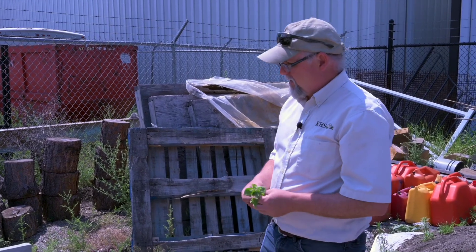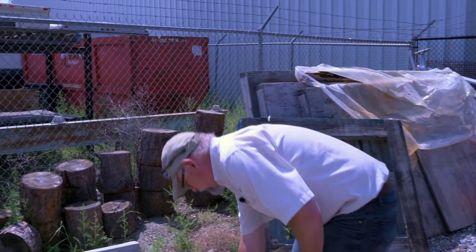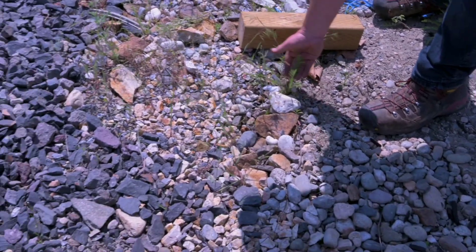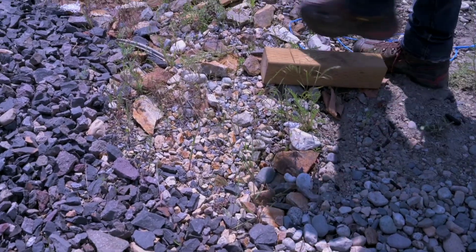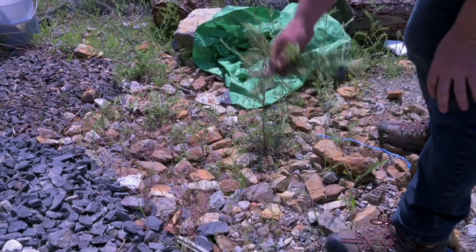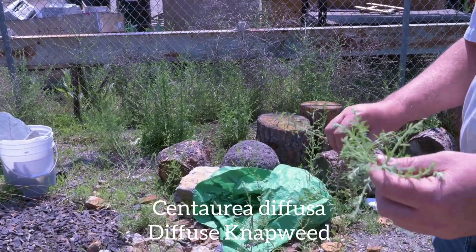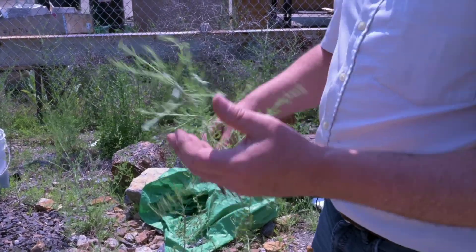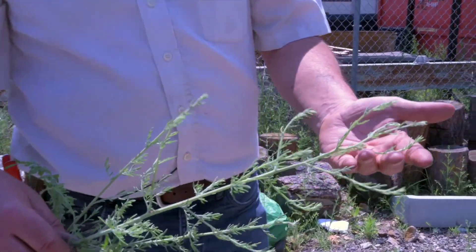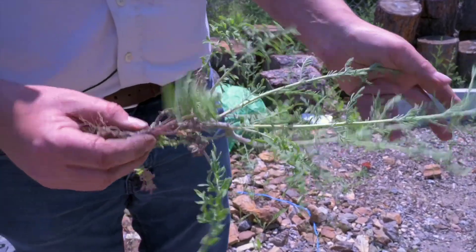We're going to continue on. I'm going to show you these little weeds here and then we'll move into the bigger ones. Here are some little seedlings, and here's a slightly older one, and here's the bigger one. These are napweed — napweed is one of those really bad weeds that spreads like crazy. Each plant produces a huge amount of seeds.